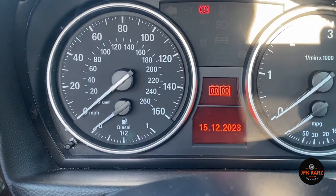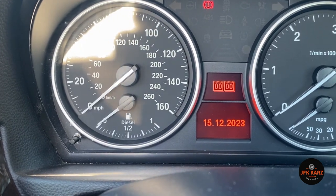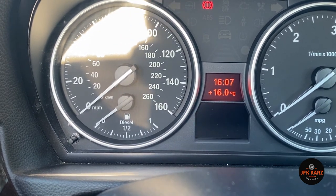Do the same for the year, push it one last time and it's set. Super easy way to reset your time and date in your BMW E90, 92, 93. Thanks for watching - please subscribe, like, and share.